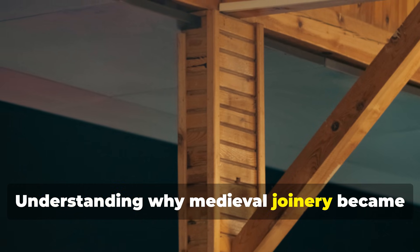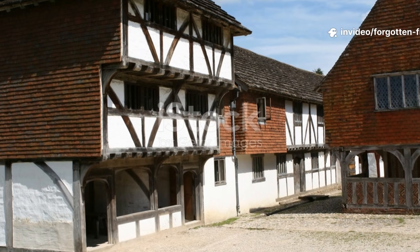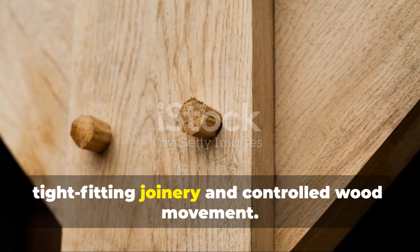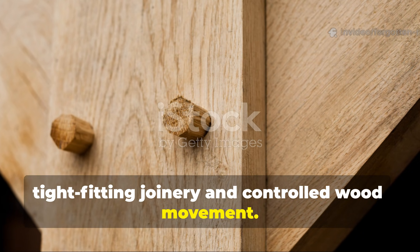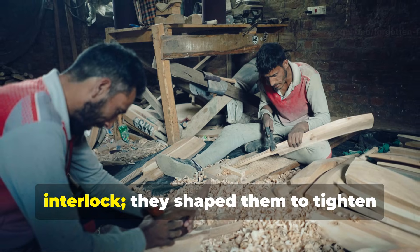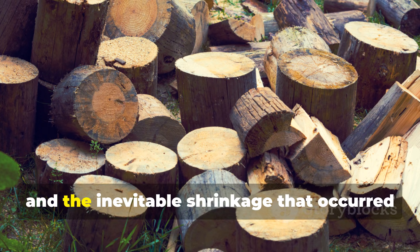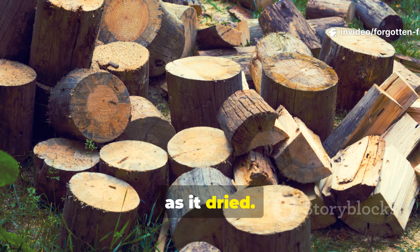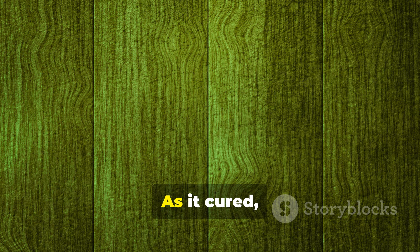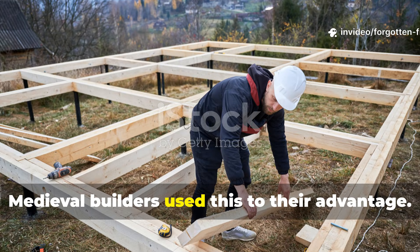Understanding why medieval joinery became almost immortal: the medieval wood bond that survived for centuries is rooted in the marriage of tight-fitting joinery and controlled wood movement. Carpenters of the 11th to 15th centuries didn't just shape beams to interlock — they shaped them to tighten over time. They relied on the nature of green wood and the inevitable shrinkage that occurred as it dried. When a beam was cut fresh, known as green, it contained high moisture. As it cured, it shrank and compressed inward.